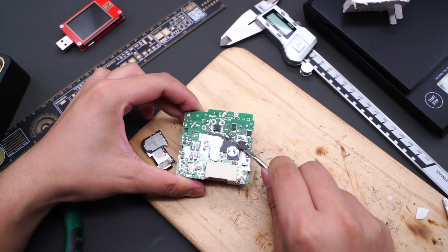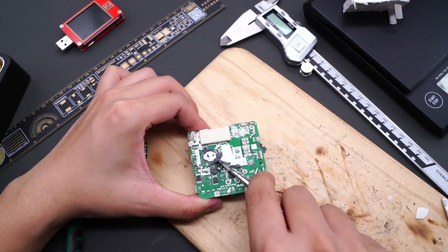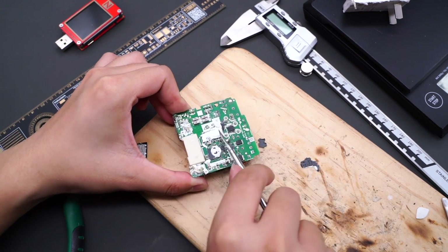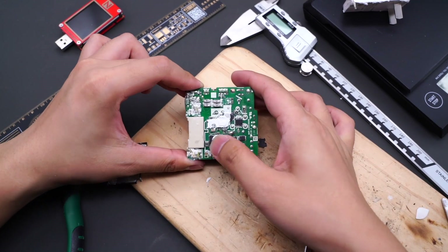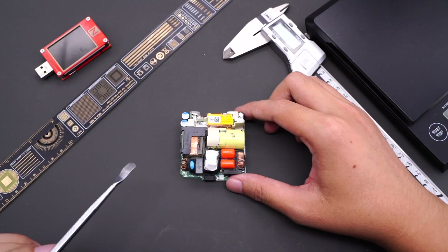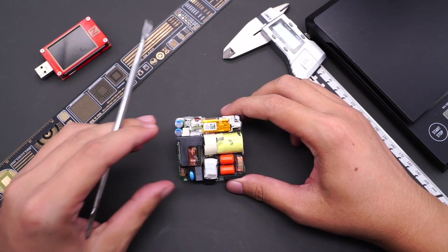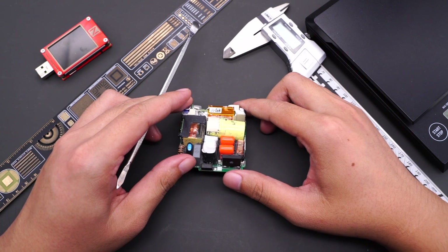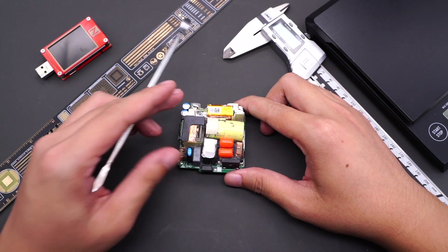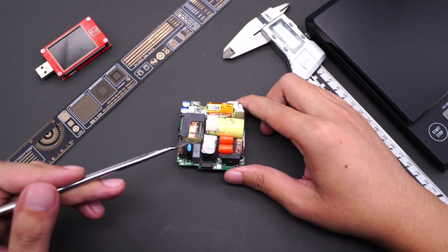After removing the heatsink, there is another small heatsink and isolation plate beneath it. The layout of the components is very compact. ChargerLab found that this charger adopts the architecture of PFC and ACF, and the protocol chip can output a wide range voltage under the control of an optocoupler. The GaN IC and planar transformer help make this charger smaller. Next, we will remove all the components and analyze them one by one.